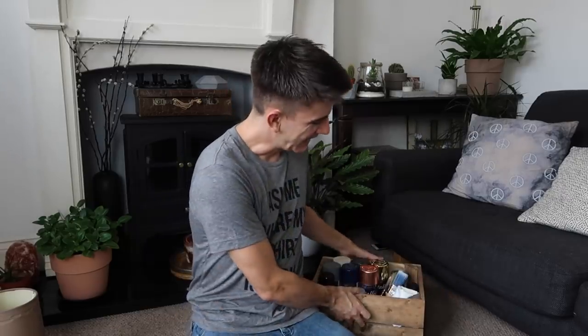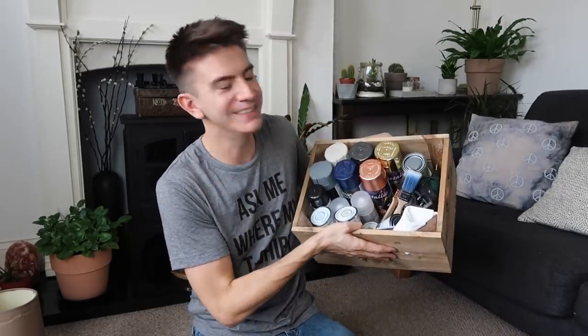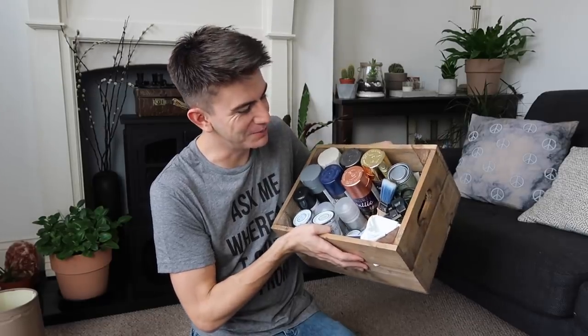I'm going to put some cardboard down and start to get creative with all of this. I've got my box of trusty paints, my glue guns and paintbrushes, and the drill is charging in the kitchen. So let's see what we can do with these items.